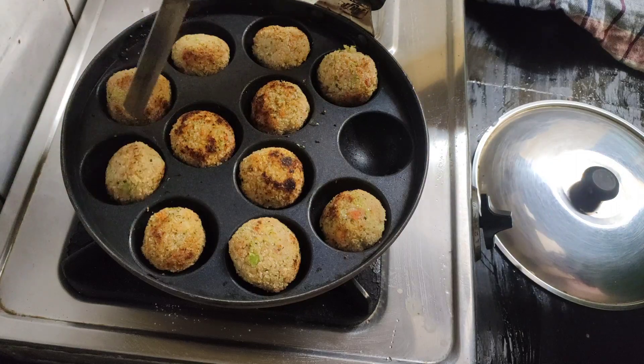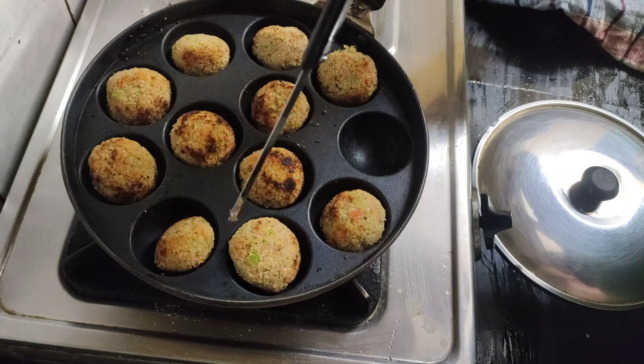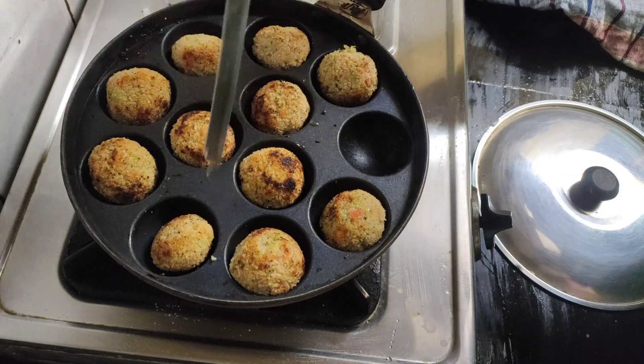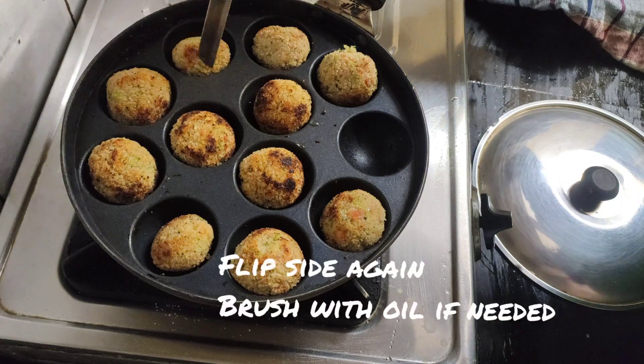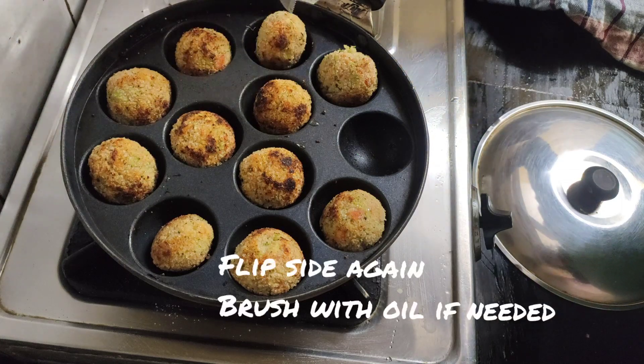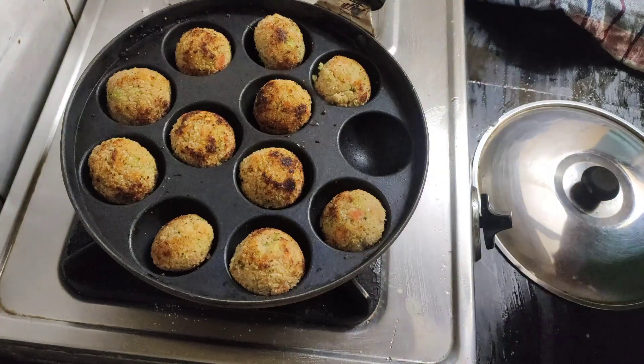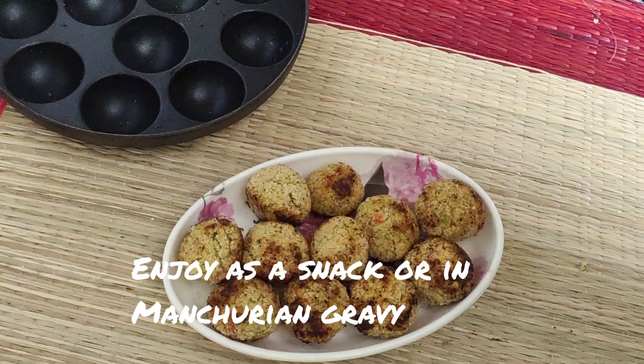The balls are done! I also use these balls to make manchurian gravy. For my manchurian gravy I do not use maida, cornflour, or soy sauce — I use this same powder. I'll show you sometime how I make manchurian gravy with it.